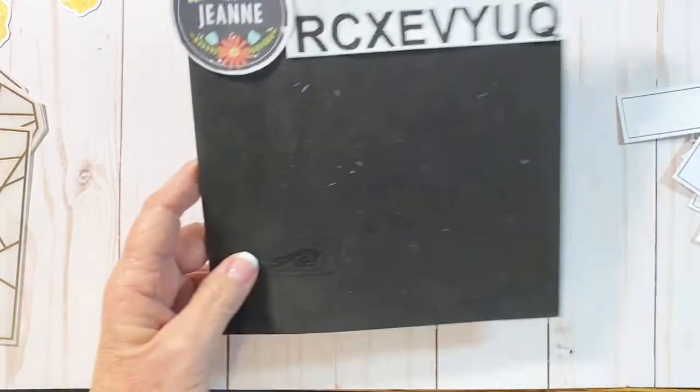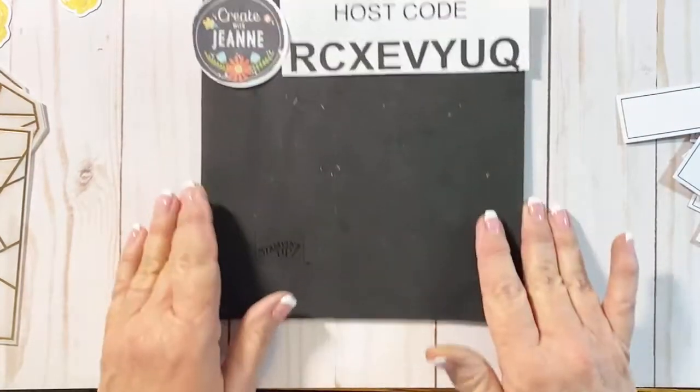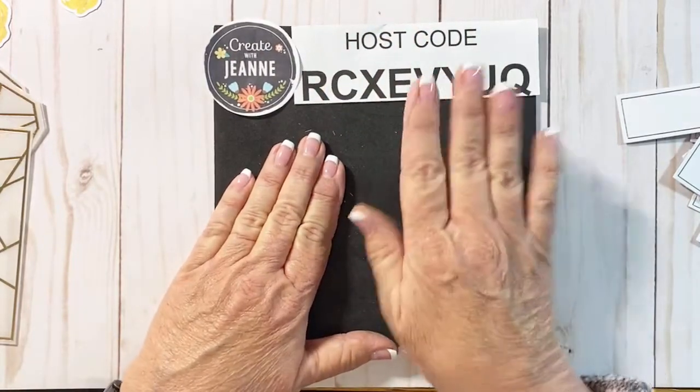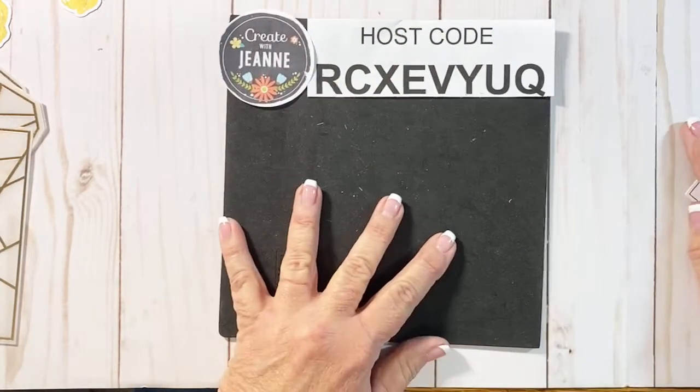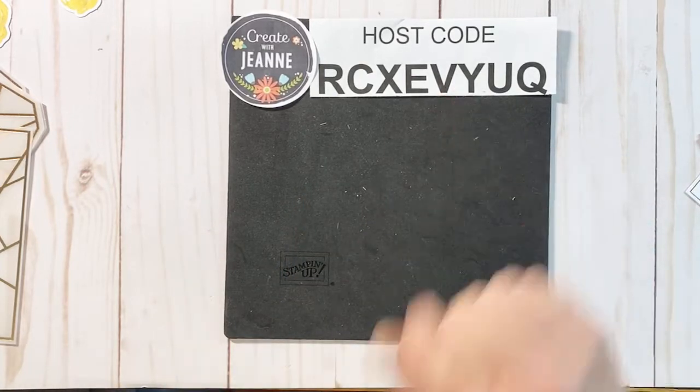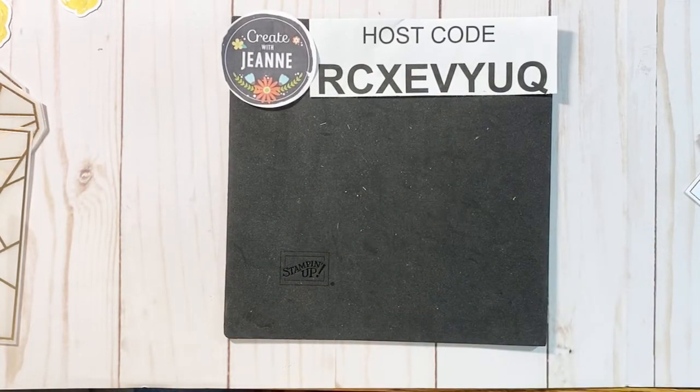I'm going to bring in my stamping pad. I do have a host code, so if you're interested in any of the products I'm sharing today, you can go to my website and order with that host code. Any orders from now through the end of the month for $25 or more will receive a card from me, and if you place an order of $50 or more, you'll get an embellishment — either rhinestones or pearls.